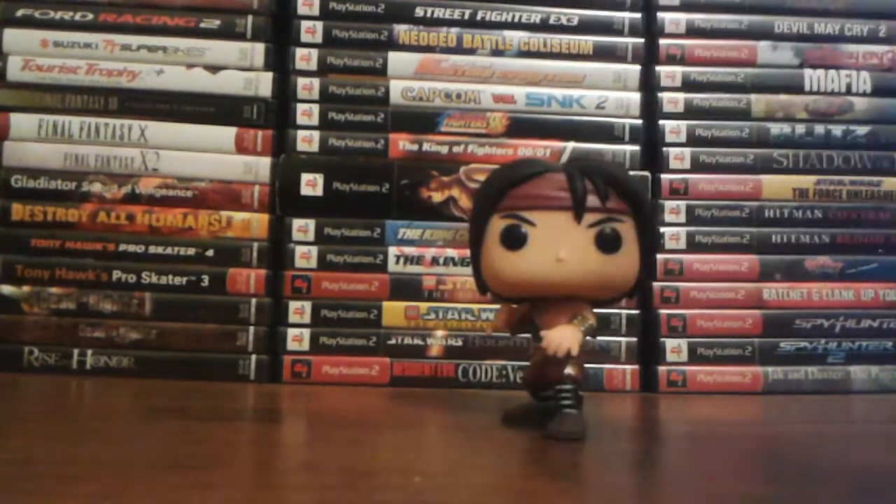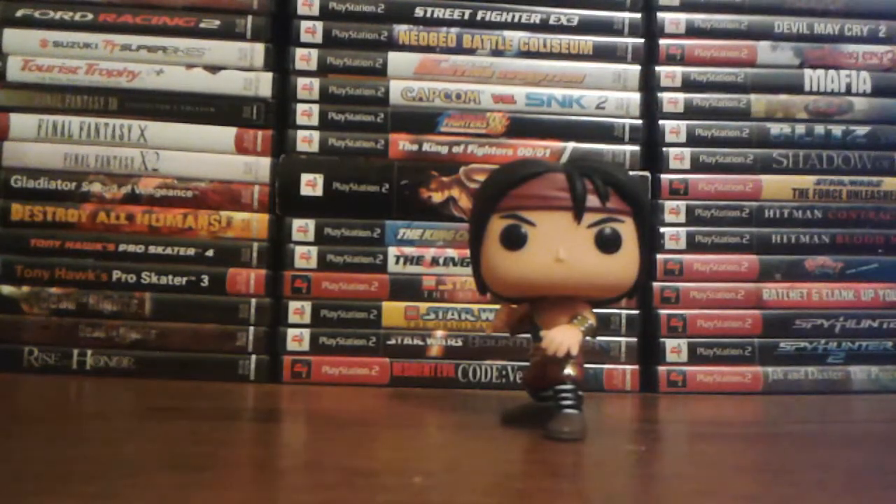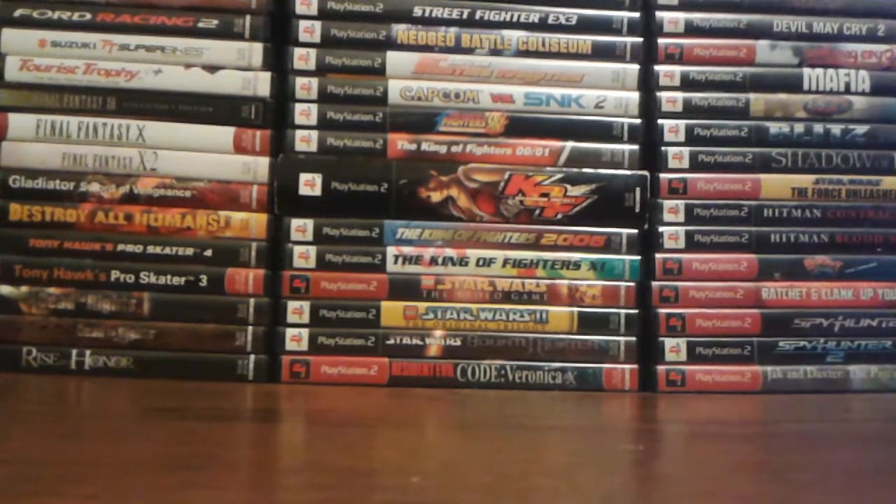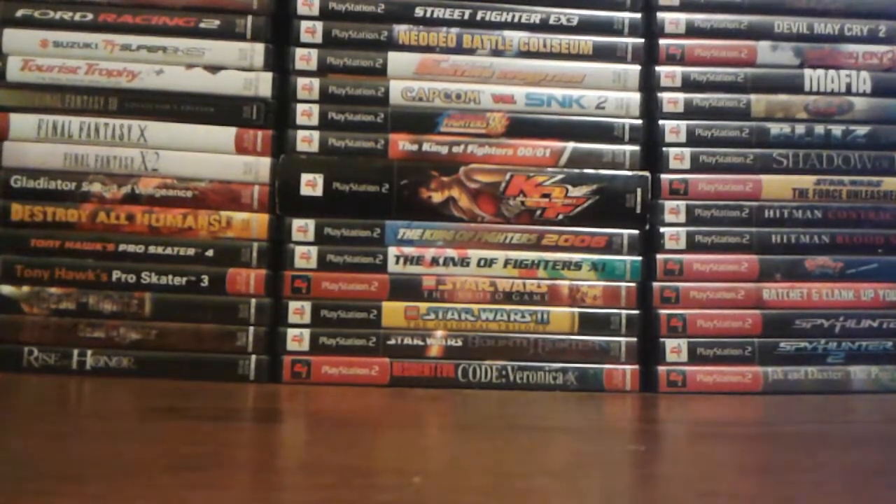I also got a Funko Liu Kang for Christmas. I have five so far now: Kratos, Jin Kazama, Kazuya Mishima, and Vegeta. Now Liu Kang.